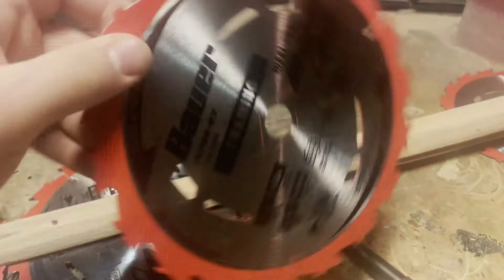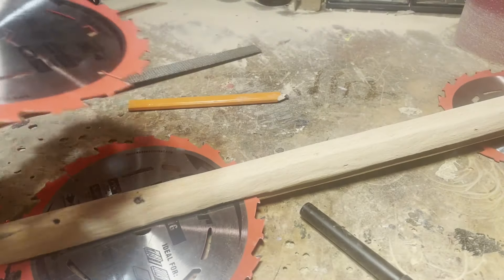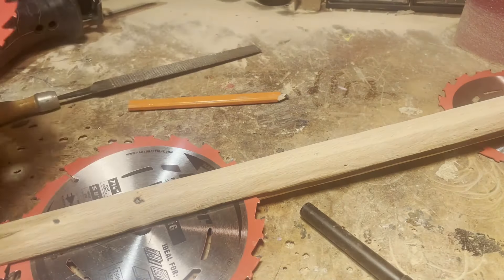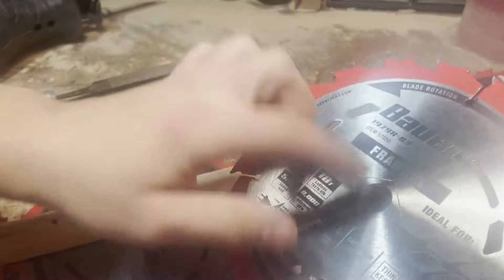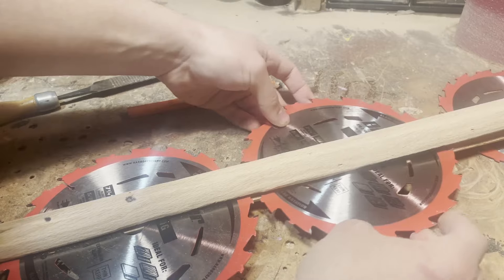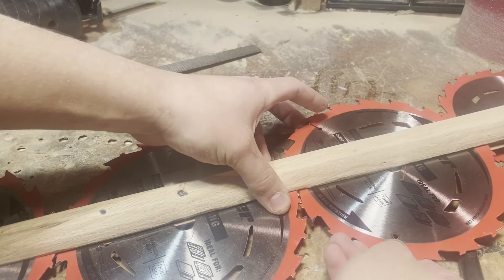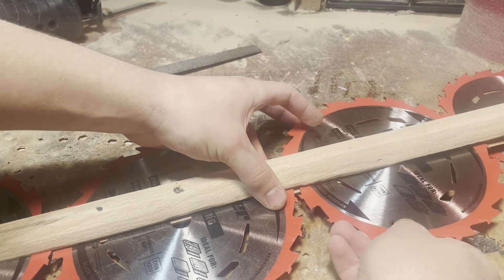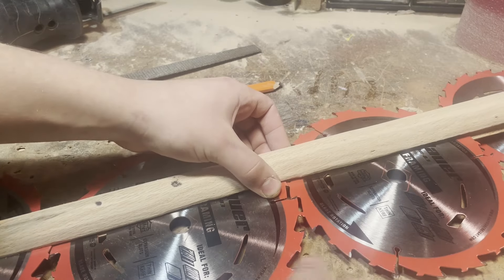I have pre-existing holes on these saw blades — holes here and holes here. I want to take advantage of them as much as possible because drilling through saw blades is no easy endeavor. These might be easier since they're cheaper, but I'd ideally rather not drill through these unless I have to. These blades also interlock, which is pretty cool — if I pull on this it won't come apart because they lock together, which gives a little extra support.